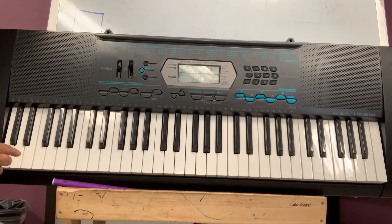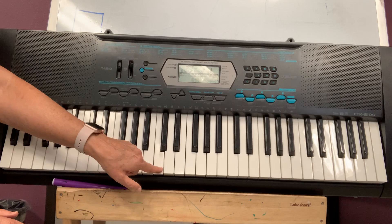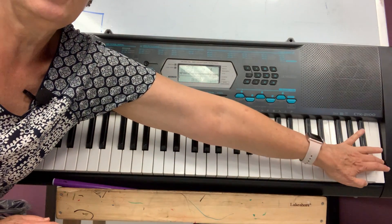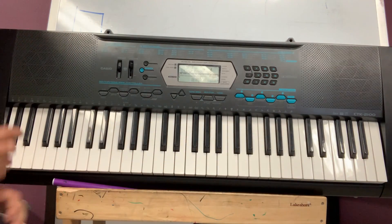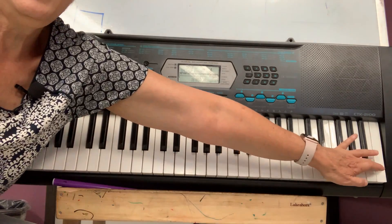I have my keyboard here. This side of the keyboard is for low sounds — low. This is the middle sounds. And here are the high sounds. Low, middle, high.